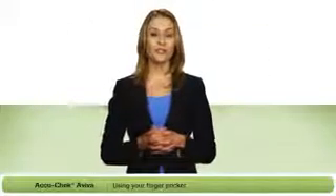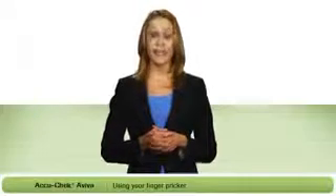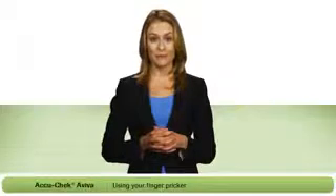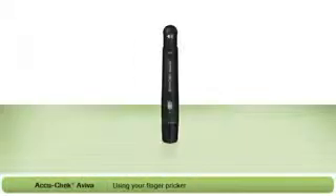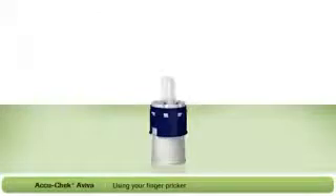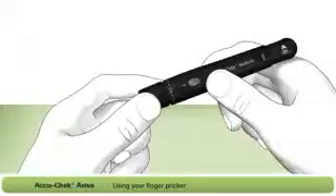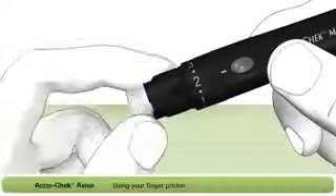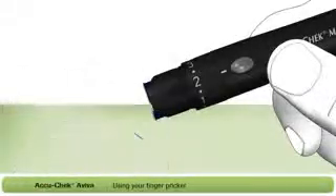I'm going to show you how to use the AccuCheck Multiclix fingerpricker. With this fingerpricker, there are no individual lancets to handle or dispose of, making it much easier to use. First, you will need to load your fingerpricker. For this, you will need an AccuCheck Multiclix lancet drum. Each drum contains six preloaded lancets, so when you load one drum, you're actually loading six lancets. Remove the cap from the fingerpricker, insert a new lancet drum blue end first, and push it all the way in — it should fit firmly into place.